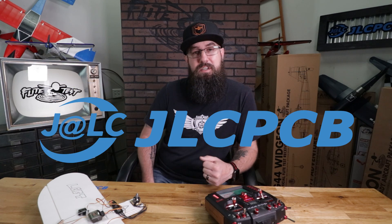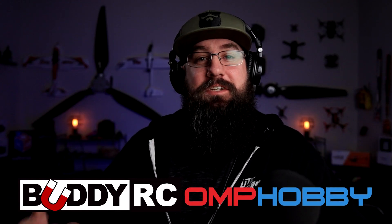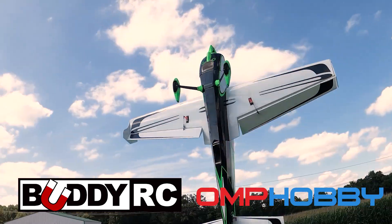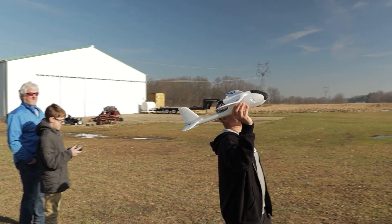Huge shout out to JLC PCB — we're going to talk more about them later. If you're watching this and you want to see more of my face, big thank you to Buddy RC and Ohio Model Products, which is technically my day job, for allowing me the time and opportunity to come out and do stuff with Flight Test and be able to do video and content like this for you guys.